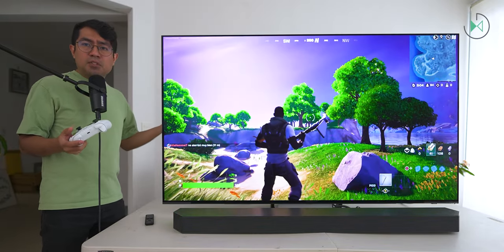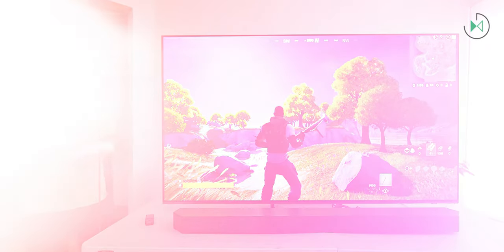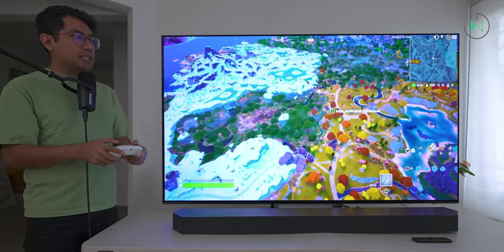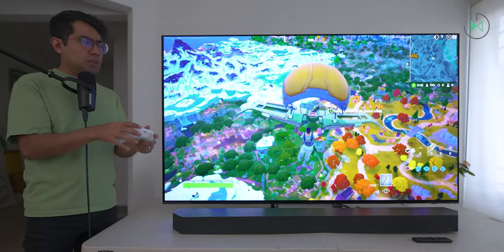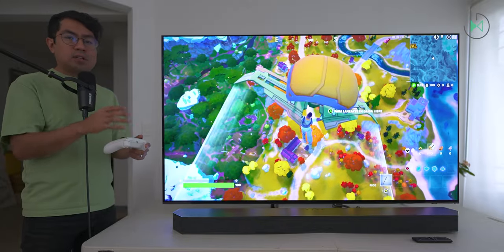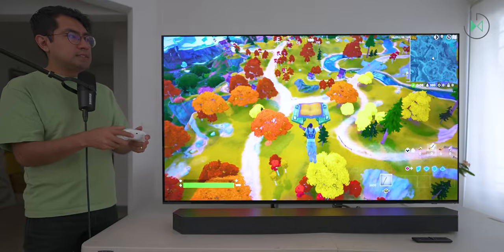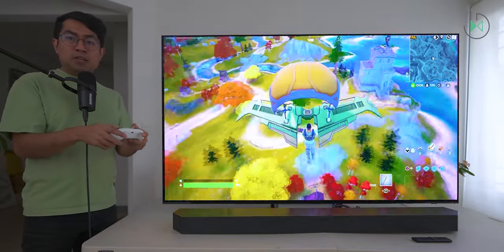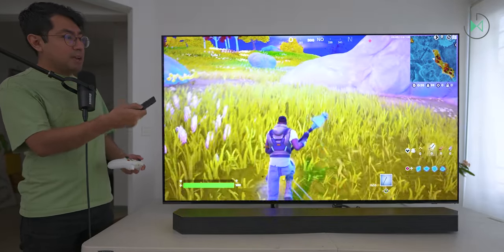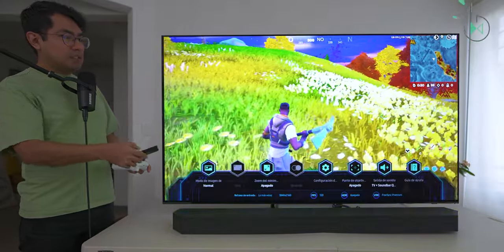Obviously, you will find the highest quality by connecting a physical console. I downloaded all the necessary updates to use my console, and now it is running from the Xbox connected directly to the TV. The experience has more definition — cloud gaming depends on your internet connection, but connected directly to the console we find more definition without a doubt. Also, if you hold down the play or pause button, you can access new settings with a game bar — for example, you can change the picture mode or image ratio.